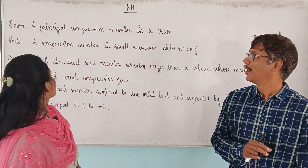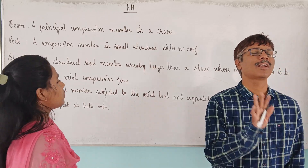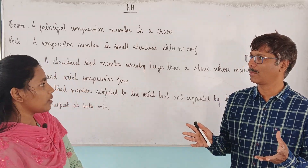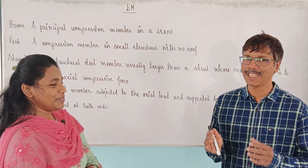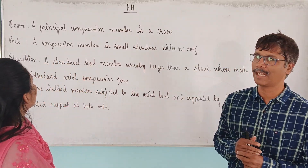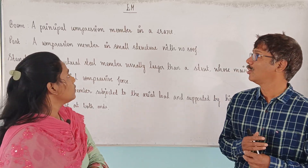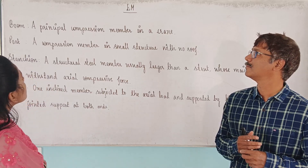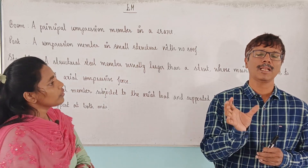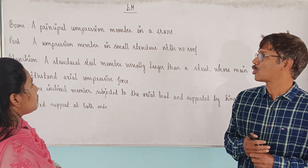Boom. Post. Stance on set. I am going to say boom, boom set. That is the boom. Here we say boom. We are going to say grain boom, crane. What are you going to say about boom? A principal compression member in a crane. In a crane we say boom, then we say post.